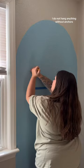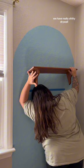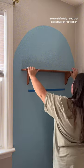Then I put all my anchors in. I do not hang anything without anchors — we have really shitty drywall, so we definitely need that extra layer of protection.